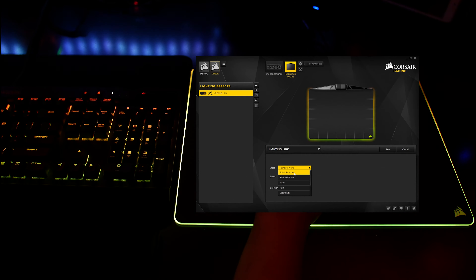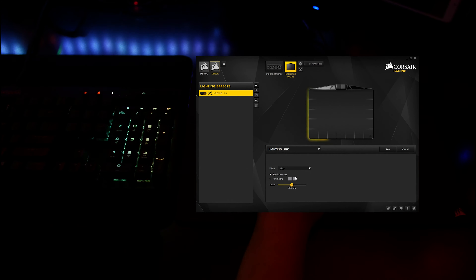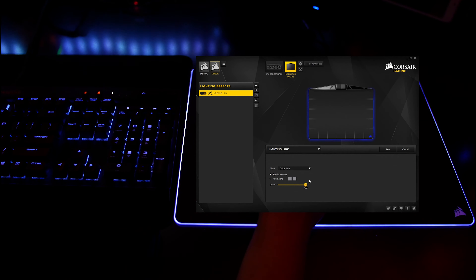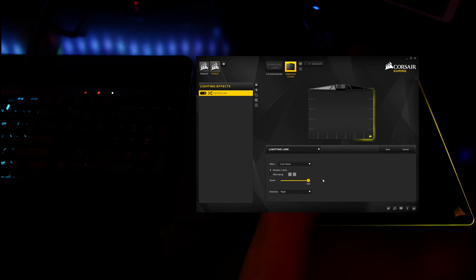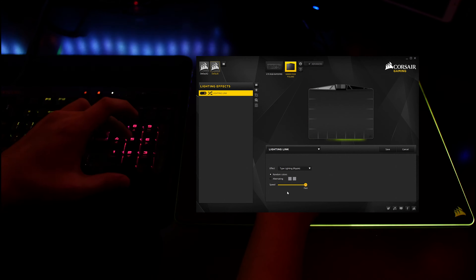The final thing to demo on this list is lighting link, which pretty much links up all your peripherals to synchronized lighting effects. You've got a spiral rainbow effect with speed and direction control, then there's the rainbow wave with the same options, the visor which looks pretty neat, rain which also looks kind of cool, the fairly self-explanatory color shift, then color pulse, a color wave, and lastly type lighting, which is probably the most exciting and also most distracting of them all.